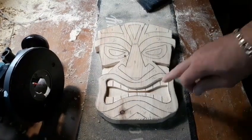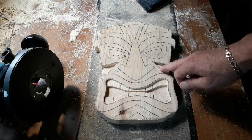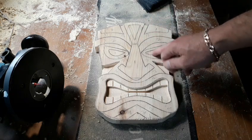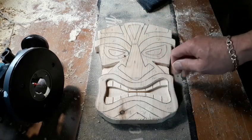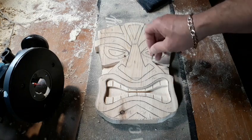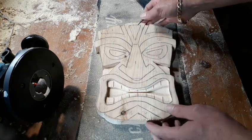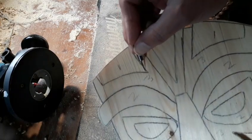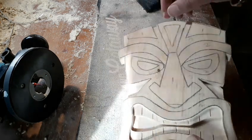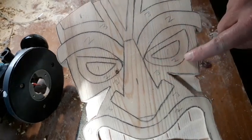We've done all our number fours, which is the deepest section. We're now going to raise the router up slightly — a couple of millimetres — and start taking out all the number threes. Then lift it up again and take out the number twos. The number ones we don't touch because that's the highest point. The good thing with these little CNC bits is the ability to get right into these points, because the wider router bit is too wide for that area and also ideal for getting down in between the teeth.